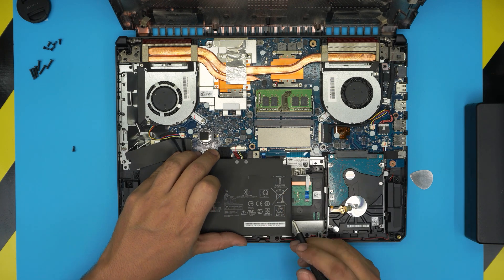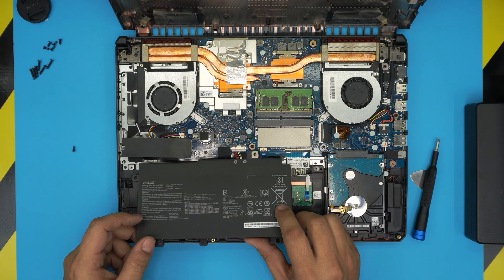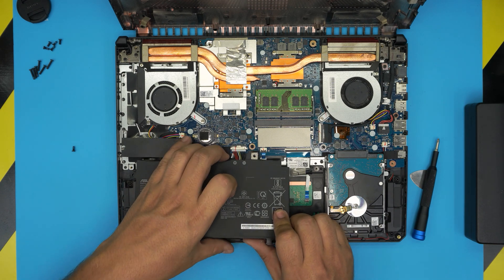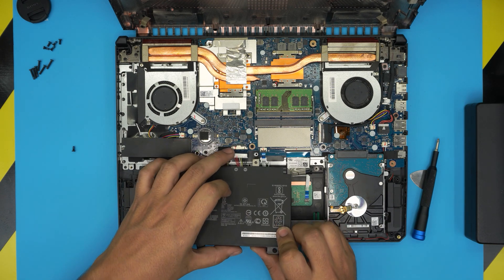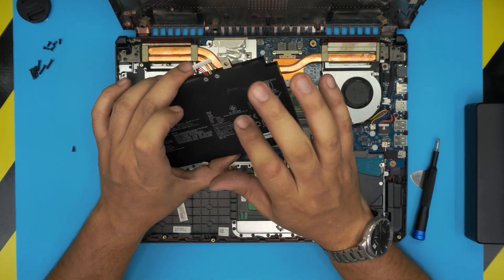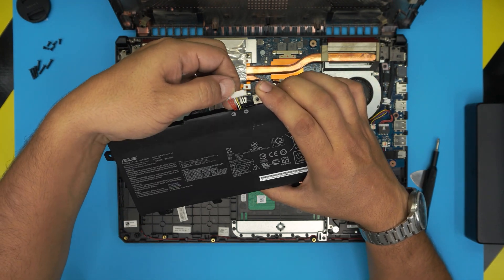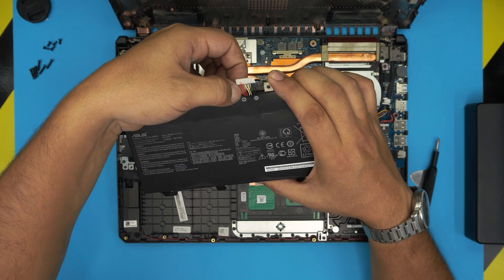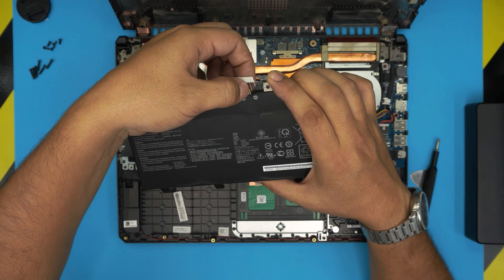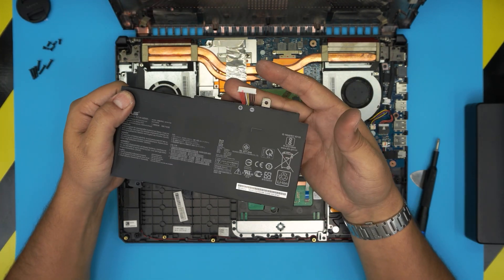It's a hook-clip type mechanism — once you release those two points, bring the battery up. Now pull the cable jack, which is a really soft connector, and it will come out. This is a three-cell battery — you can see one red positive wire and one ground wire for each of the three cells.